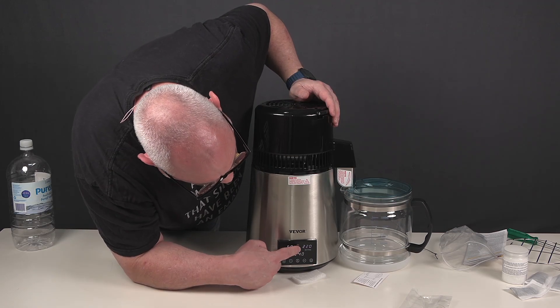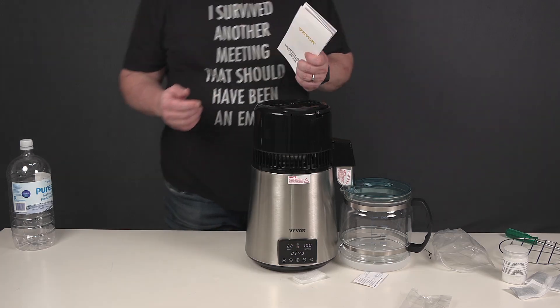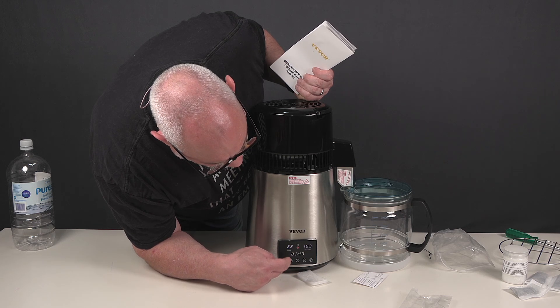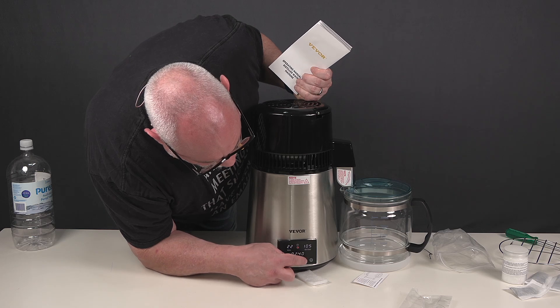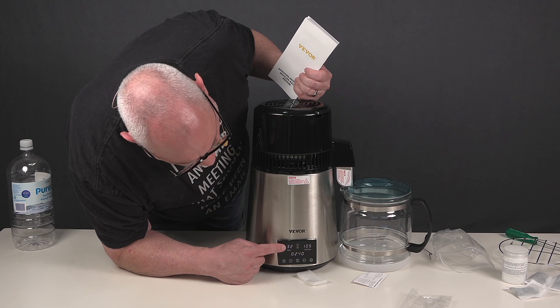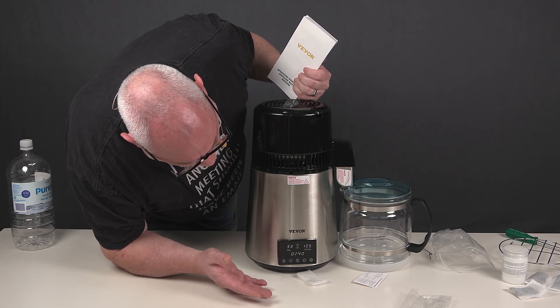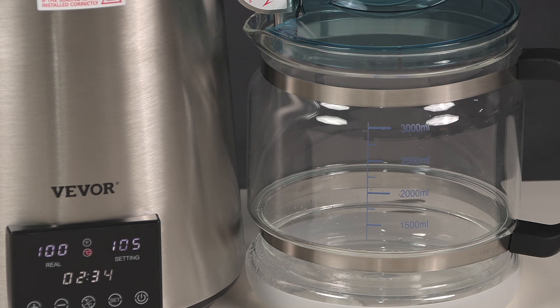I want the display on Celsius — there we go. Setting 100. The default temperature is 105, but it's actually on 100. I'll put it on 105. That's telling me it's going to run for two hours and 40 minutes. The fan in the top is spinning away furiously. I can see it's definitely increasing in temperature — started off at 22, now it's at 32. We've hit 100 degrees C and I can already see liquid starting to come out of the distiller.